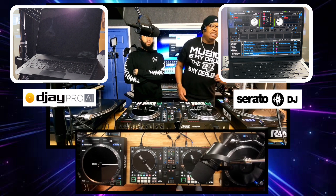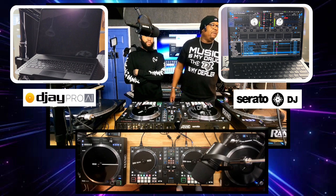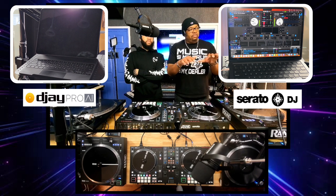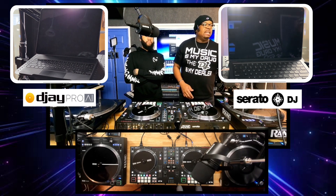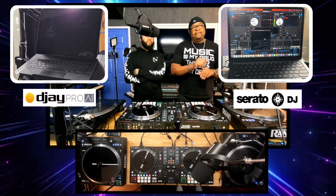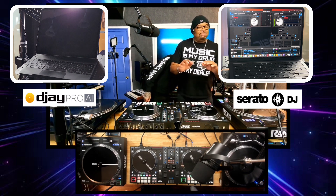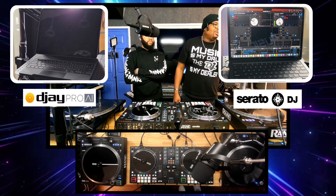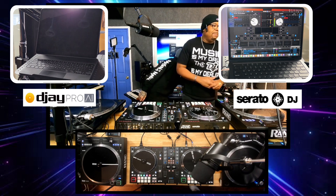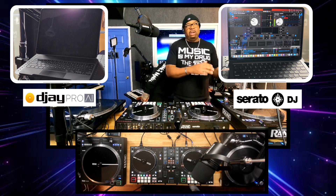That's pretty much what the effects section does. Also, Serato DJ has a video function — I don't have videos on here right now, but as you can see, I click the video function, and if you were rocking videos on here, the videos will pop up and you can shoot them out to another screen. Serato DJ has a lot of different effects to it, but this is just a brief overview of the program. You can get into so many different things as you get more equipped and advanced with the program. When you're a beginning DJ, you want to try to start out with something, and I prefer Serato DJ.